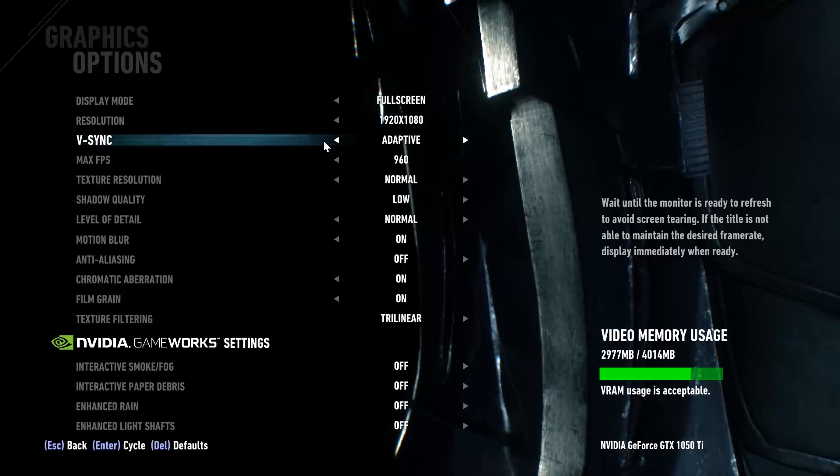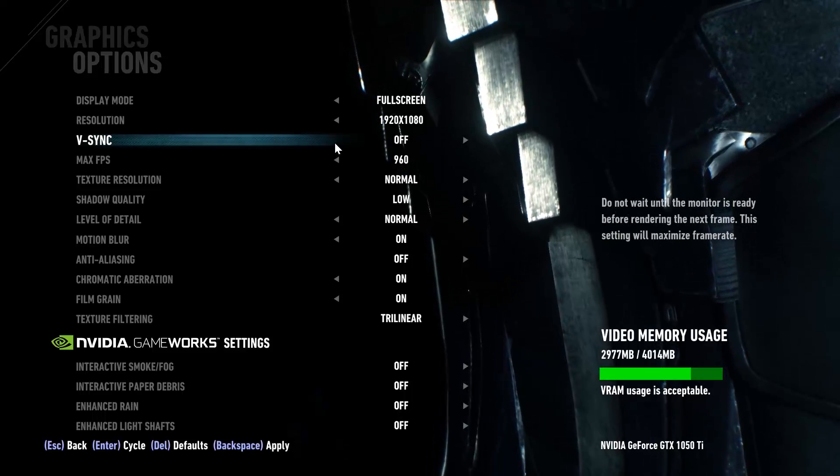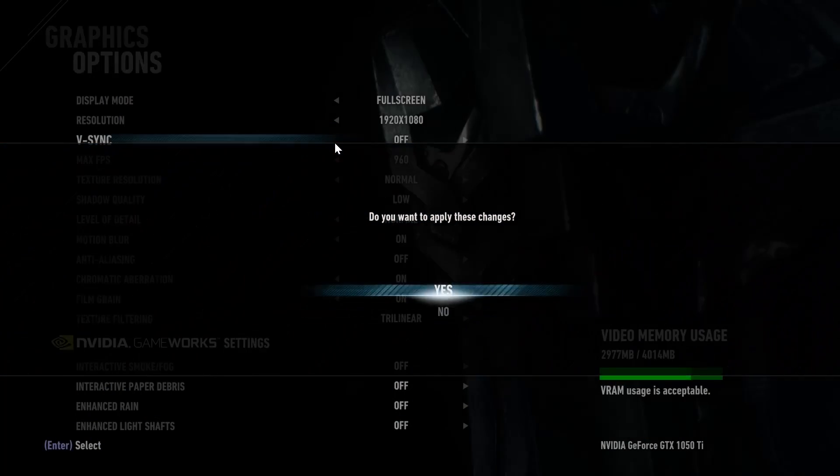So let's come to the part you really came for — the benchmarks. First up is Batman Arkham Knight. Unfortunately we can't get 60fps on ultra settings, so we have to settle for low to medium settings.